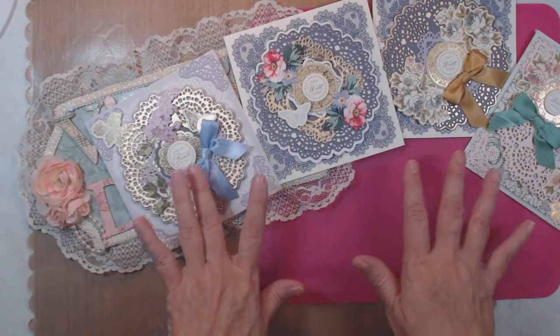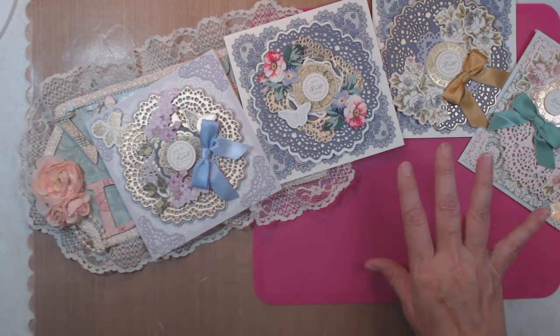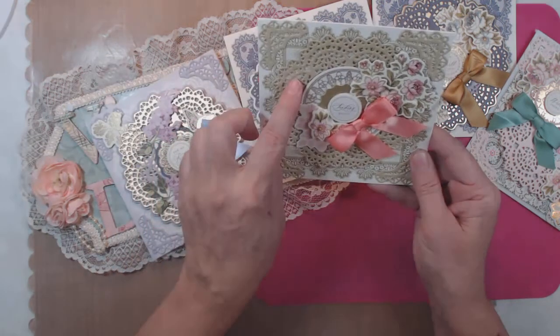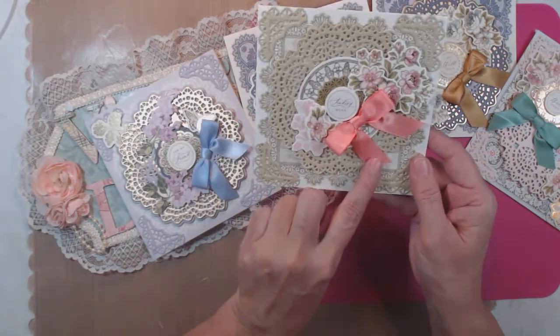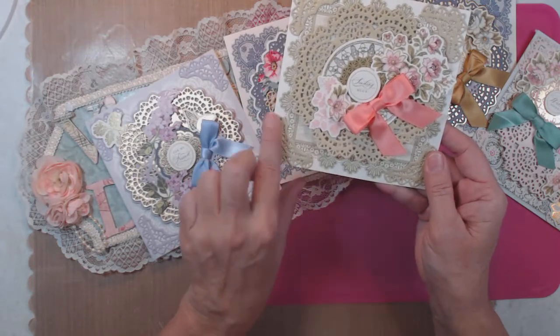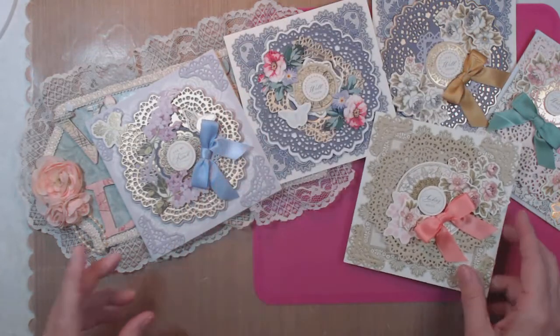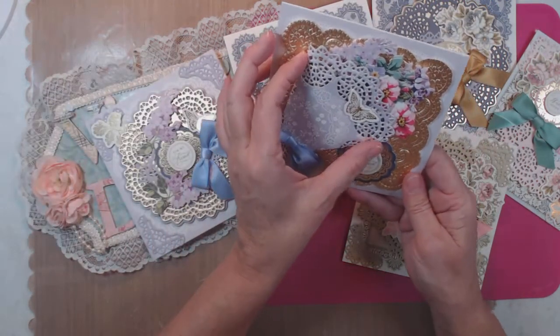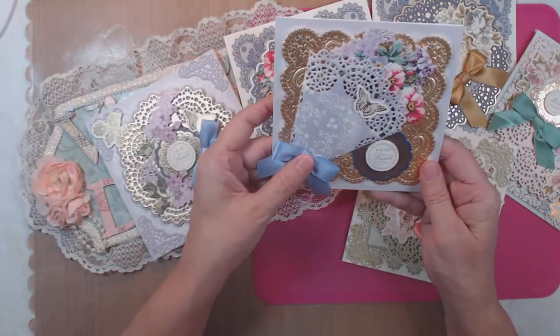I don't know if bows came with the box because I just grabbed bows out of my stash, but this green and pink really looks good together. And a couple more — I made a tussie mussy.